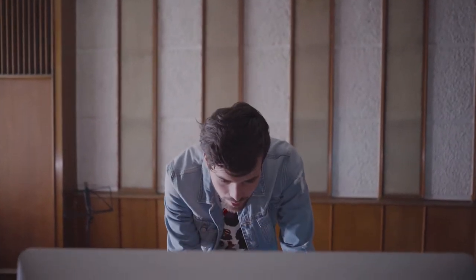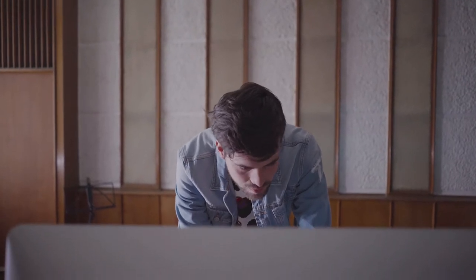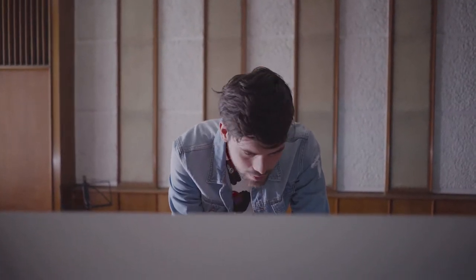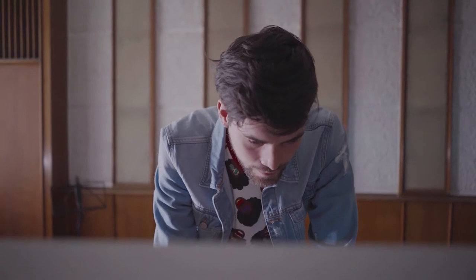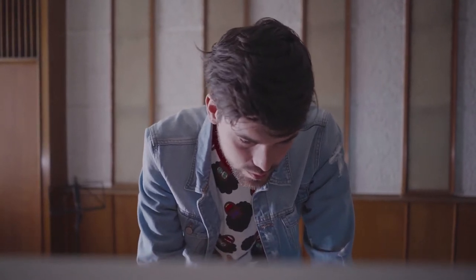I've been practicing a lot with the gear itself because I spend more time working with the computer — arranging clips and preparing everything in my Ableton session for the live show. But now I'm trying to spend more time working with the gear and training with it for next week's performance.